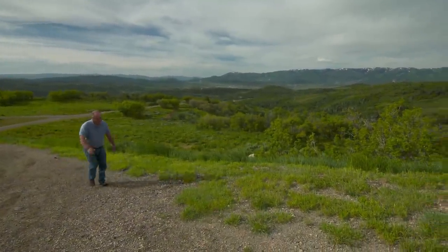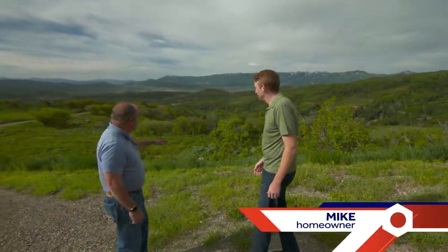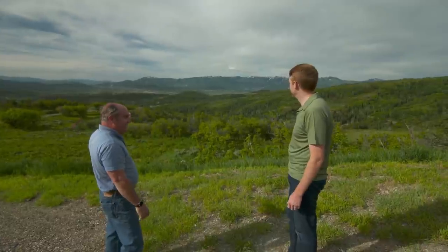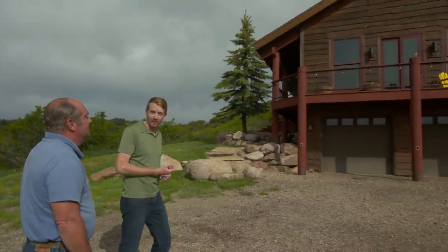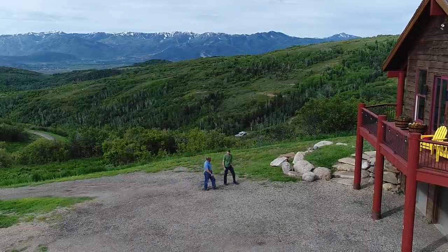Richard arrives in Park City to meet homeowner Mike. Park City sits down in the valley at about 7,000 feet elevation, but Mike's house is up on the ridgeline — quite a spot. Mike moved in about a year ago after falling in love with the house and its incredible views.